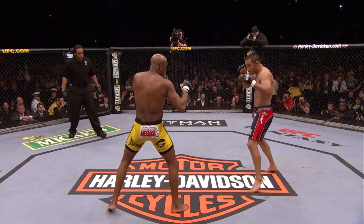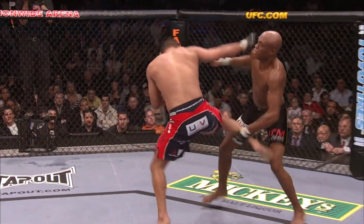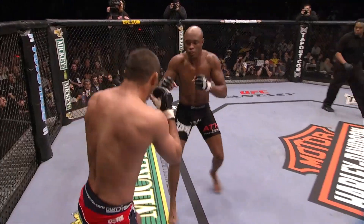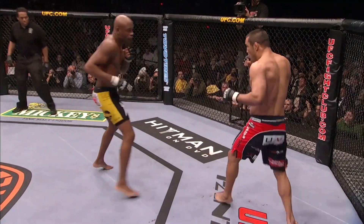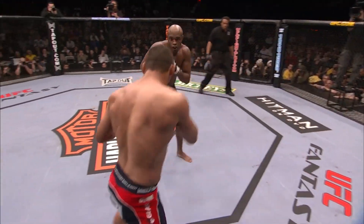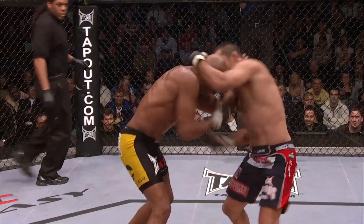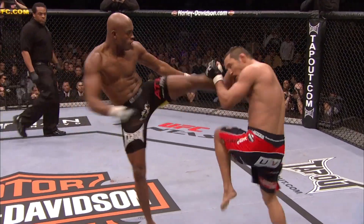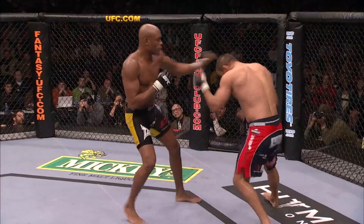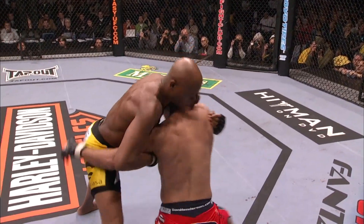No touch of gloves by Anderson. Good head movement by Silva, trying to set up an attack. Great leg kick, and Henderson lands a right hand over the top, finished with an uppercut. He has that devastating right hand, Dan Henderson. He's eating some kicks, though — even blocking these kicks on the arm is very dangerous.